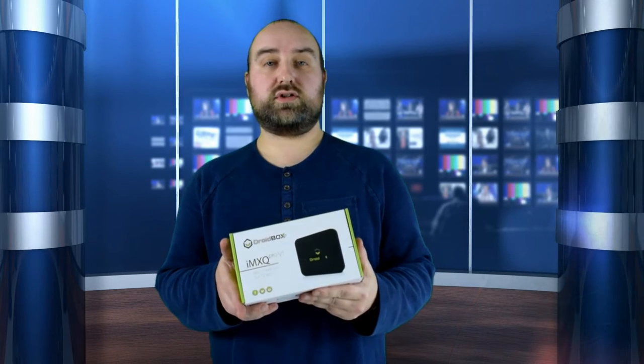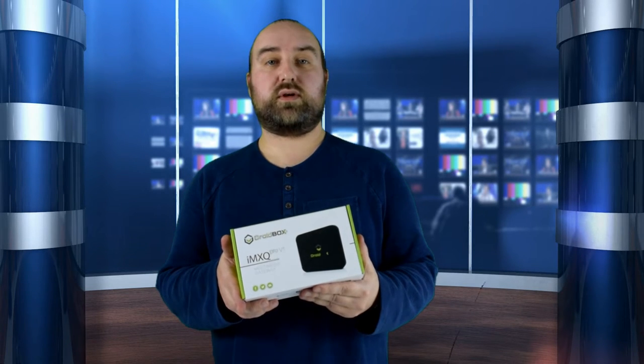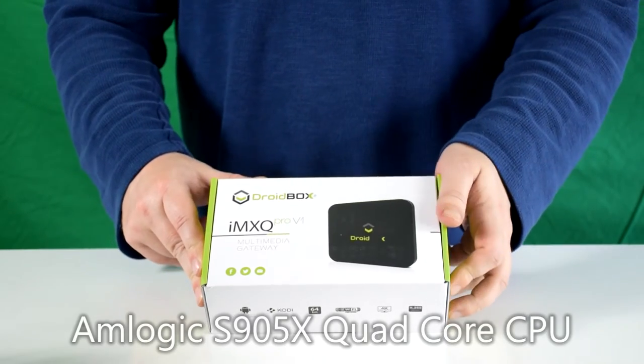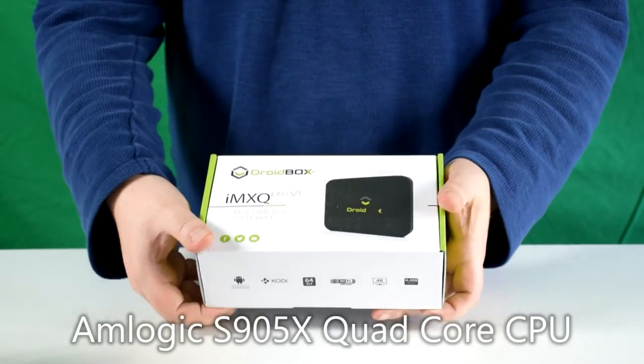Hello and welcome to Droidbox. My name is David and in today's video I will be unboxing and demonstrating the new Droidbox MXQ Pro V1 2017 model. Here is the MXQ Pro V1 2017 box and we're going to start opening it up.